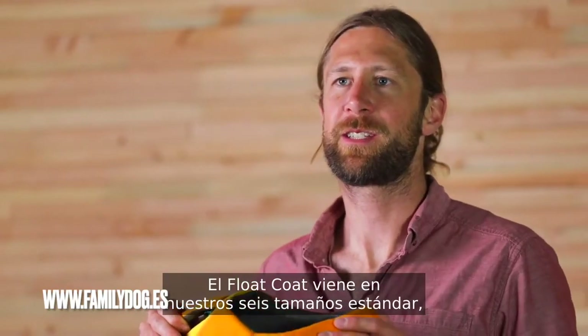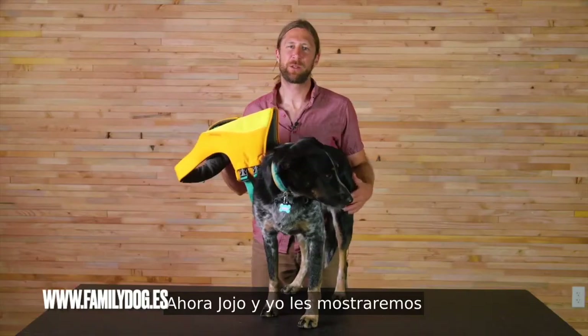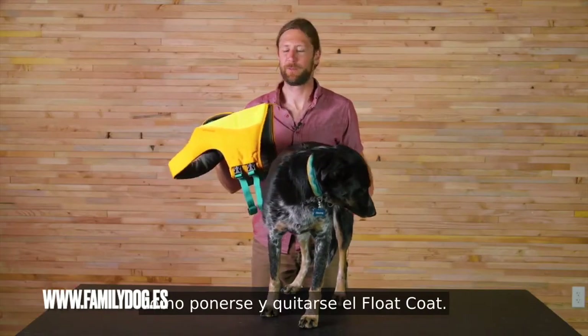The float coat comes in our six standard sizes, double extra small through extra large. Now JoJo and I will show you how to put on and take off the float coat.